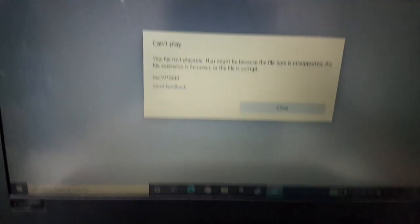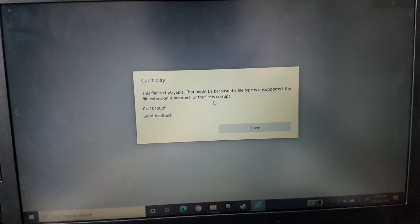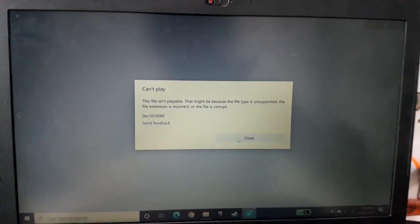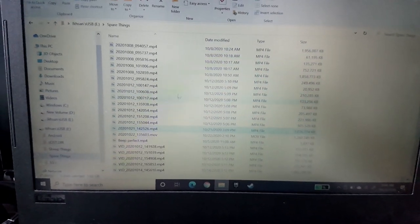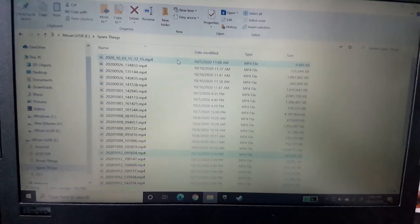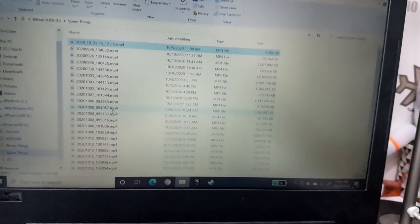See? 'Can't play the file — the file isn't playable. That might be because the file is unsupported, the file extension is incorrect, or the file is corrupted.' Every time I get this error, the code is always the same. Let me try another video — same code again. Even my first video from October 5th — same code.